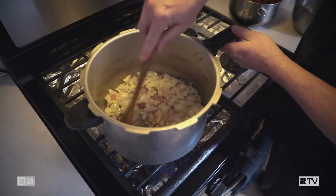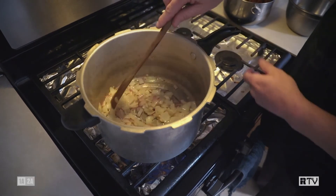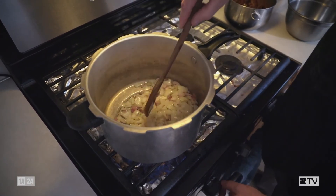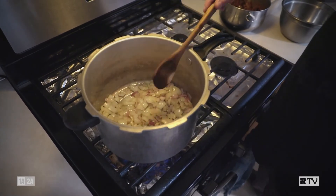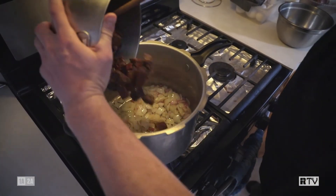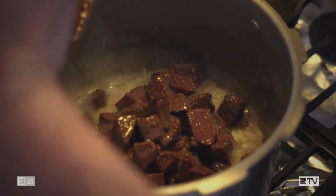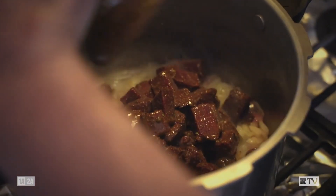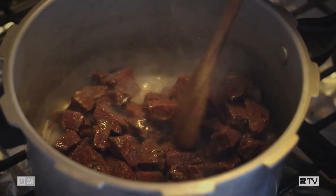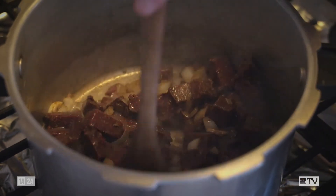Once we've got our onions sweated and starting to turn translucent, we're ready to add our meat. I like to get the pan real hot so we get a nice good brown sear on the meat when we throw it in there. Then we're going to dump in all that tasty juice from our marinade and on high heat stir it around and get all of our meat nice and brown.